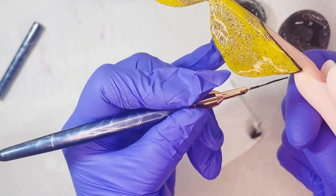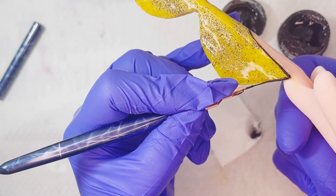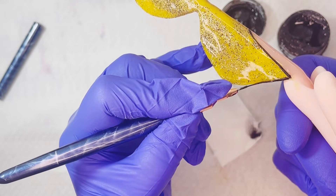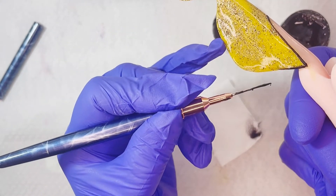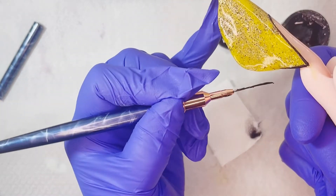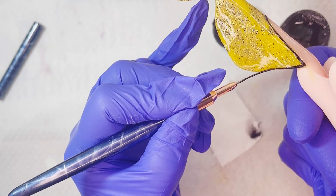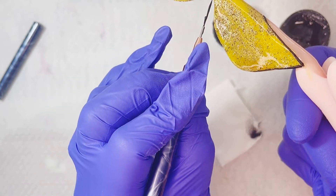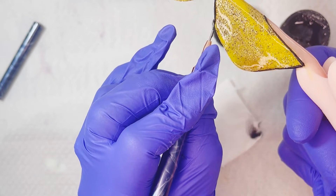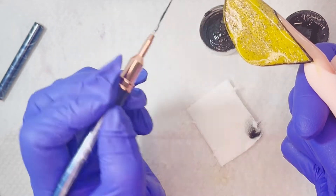Este top gloss que utilicé tiene capa de inhibición y no la he limpiado, porque eso me va a estar ayudando a la hora de realizar los trazos. Si no la tuviera tampoco pasa nada, pero de preferencia me gusta que quede la capa de inhibición cuando voy a hacer este tipo de decoraciones bastante extensas o grandes.